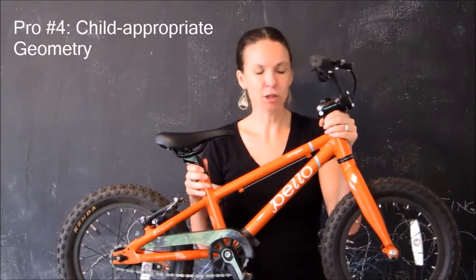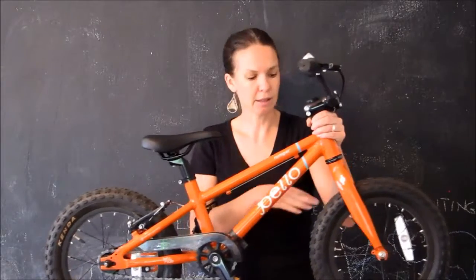I mentioned earlier the "right ride geometry" that Pello has coined for the geometry of their bikes. What this means is that all the measurements and angles of the frame have been designed to be appropriate for young children. So many bikes for young kids do not have child-appropriate geometry. Pello actually worked with a physical therapist to make sure everything on this bike was appropriate for young, growing, developing bodies — that they would have good posture on the bike and it would be stable. You'll note the upright handlebars that allow children to easily steer; there's a long wheelbase which means the bike is stable; and the children are in the appropriate position over the pedals and the wheels.